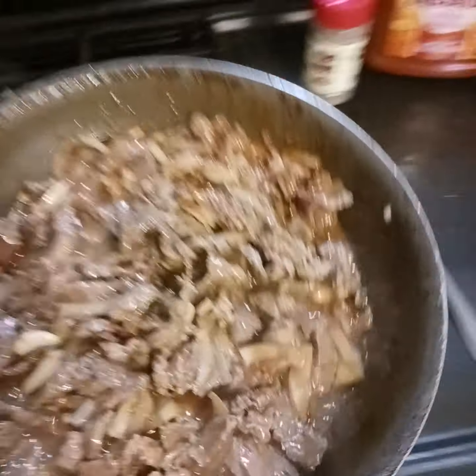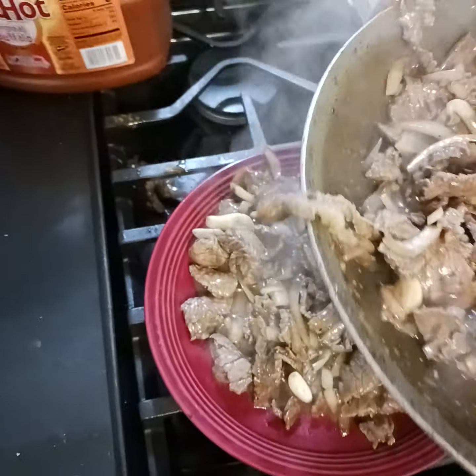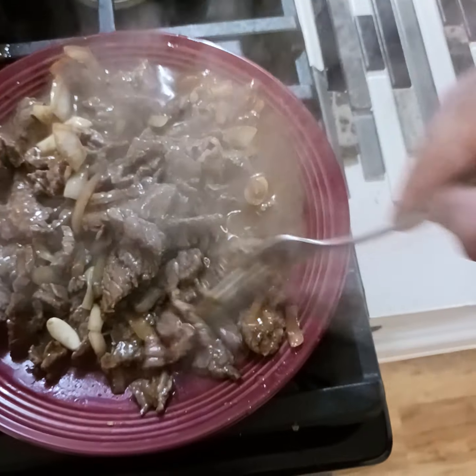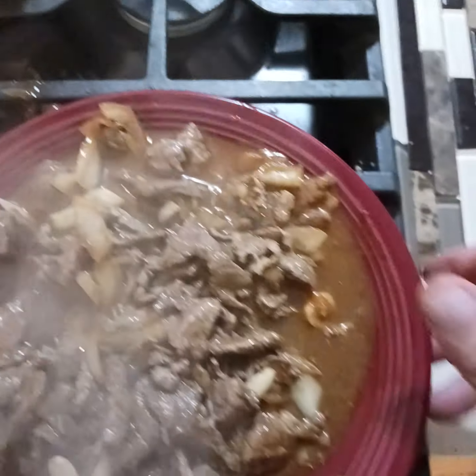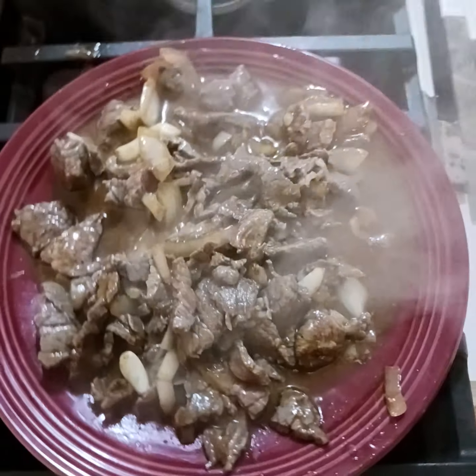There you go — beautiful, beautiful food. Inexpensive, $2.99 a pound. You put some cheese on this, you've got a steak and cheese — another inexpensive, beautiful, tasty dish. This again is top round.